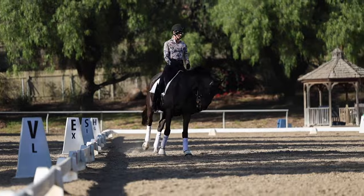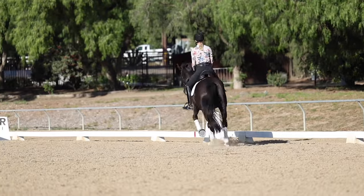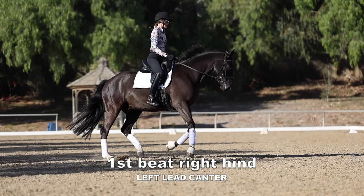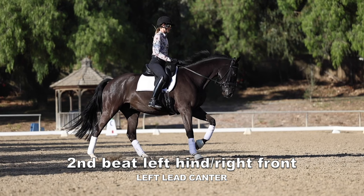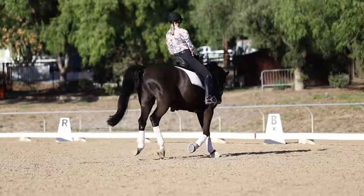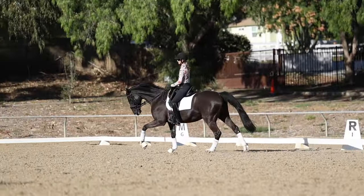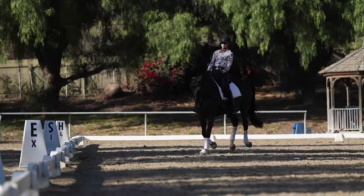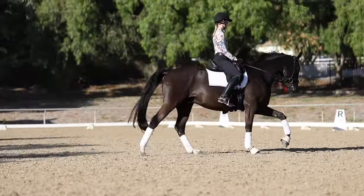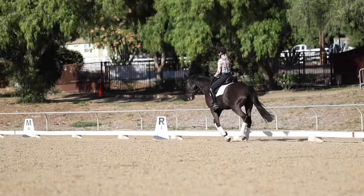Now looking at the canter, let's understand the left lead canter. The sequence of the footfalls is: right hind leg — that's beat one. Beat two is left hind leg and right front leg. Beat three is the left front leg. So it's one, two, three. You'll also notice it's called left lead canter because the left front and the left hind are going forward first. It's a lot easier for your horse to turn left on left lead canter, which is why it's important to get the correct lead — it puts your horse in a better balance.